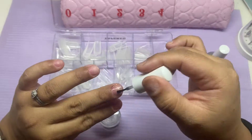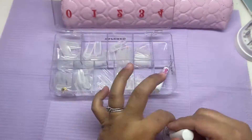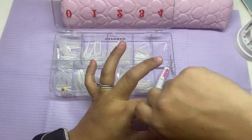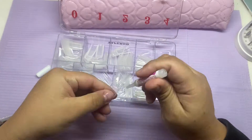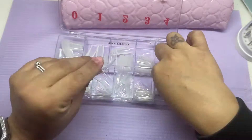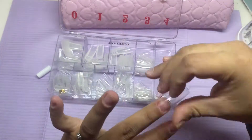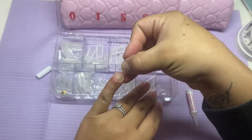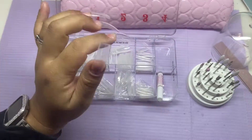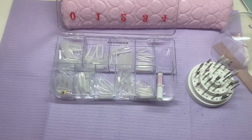Hey guys, so we're back with my second video. I am applying some Valentino dehydrator as well as the bond, and I am applying some Blinks nail tips. I do love these nails — they're the tapered square. Sometimes I do wish they were a little bit longer but I still like them. I did do all my nail prep off camera before I turned on the camera.